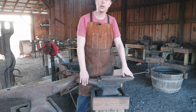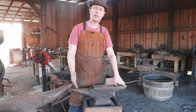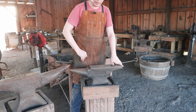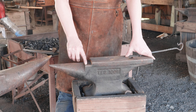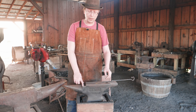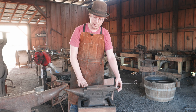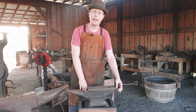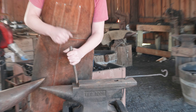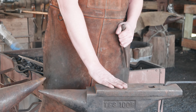Starting from the front we have the horn or the bic, used for bending steel. If you want to draw steel out aggressively you'll see that in some of the later videos. Moving back we have the step of the anvil. This is on London pattern anvils — it's not going to be on every one of them. Originally, the base of the anvil would have been wrought iron with a thin steel plate on it. The step and the horn would have both been made out of wrought iron, so if you were cutting with a chisel you might do that on the step so it wouldn't mess up either your chisel or the base of your anvil.